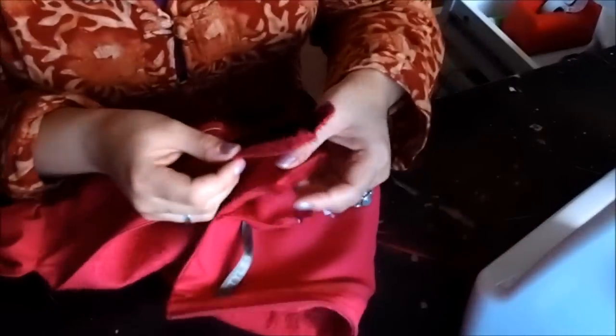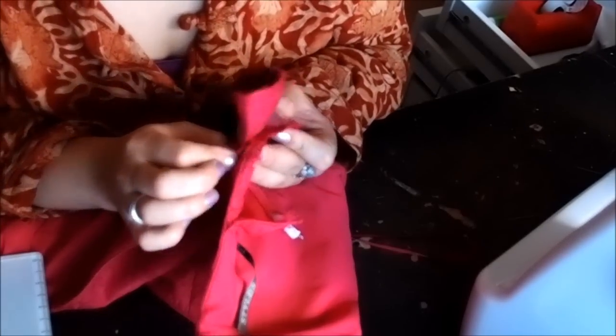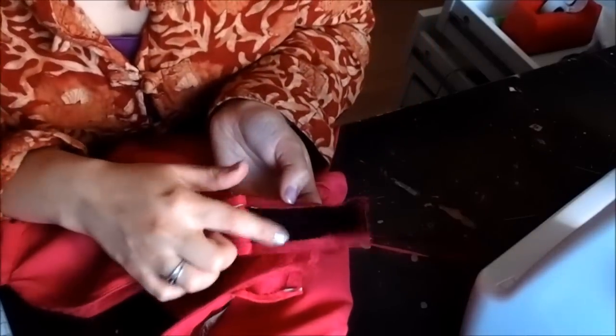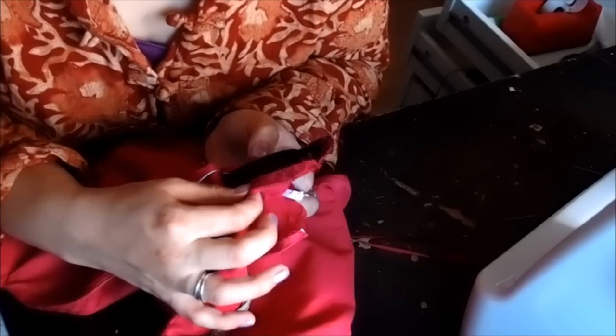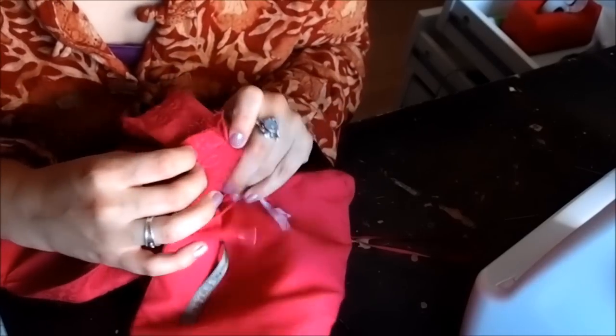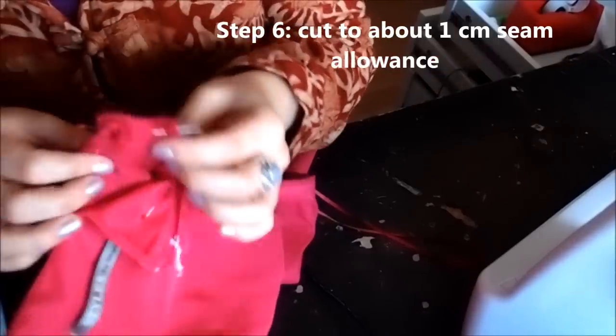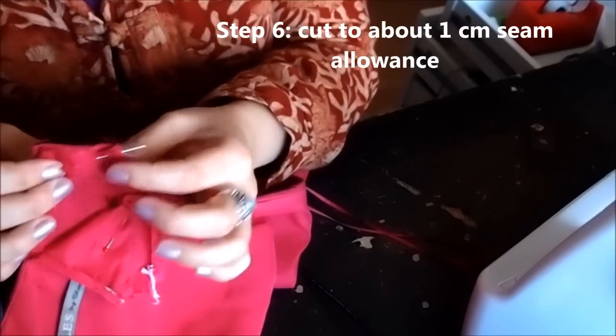Now make sure that you lay the good side of the fabric to the good side of the fabric, and then measure out four centimeters to two centimeters on the other side. As you can see they don't really meet up, so what we're gonna have to do is fold this back a little bit as well so they will meet up when we sew it. So with the good side to the good side, pin this. I've cut this off to about a centimeter, and now I'm gonna run this under the sewing machine to stitch the shoulder seam.